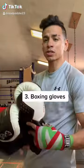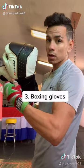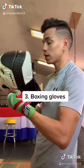The third equipment you're going to need for boxing is some boxing gloves — 16 ounces if you want to hit the bags and not hurt your hands.